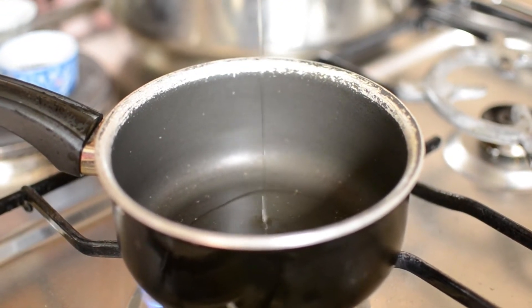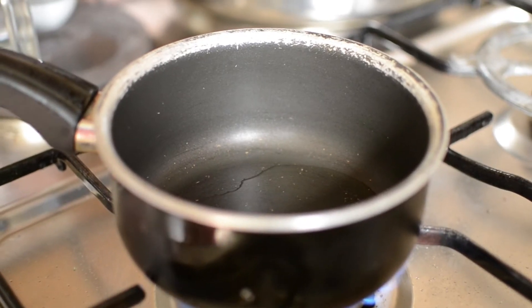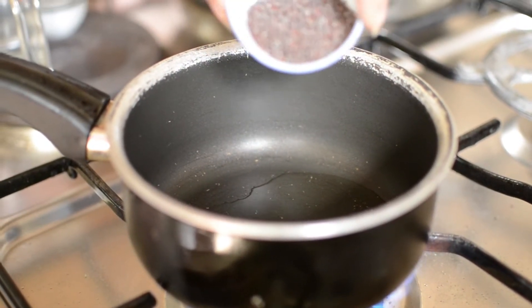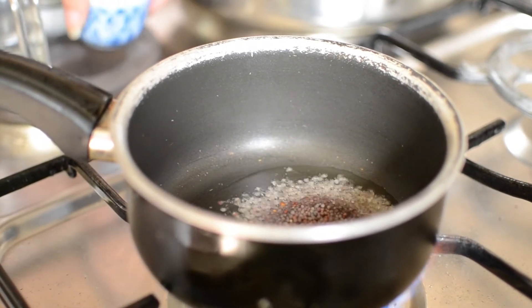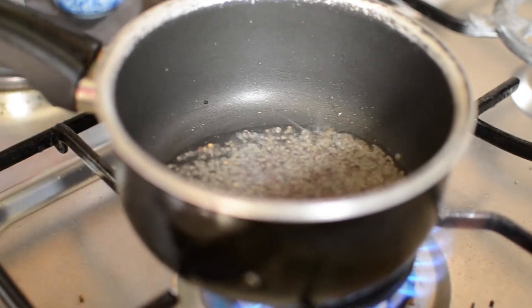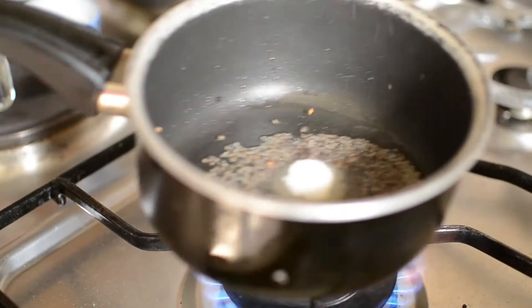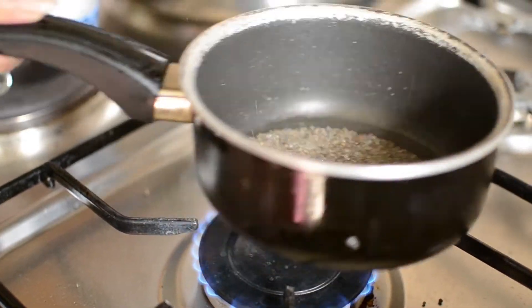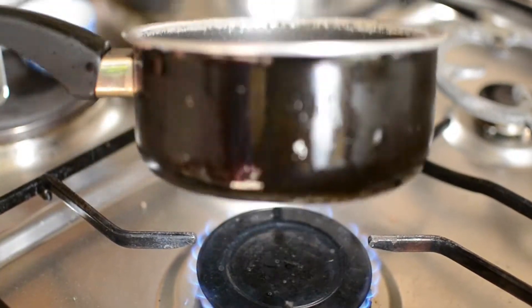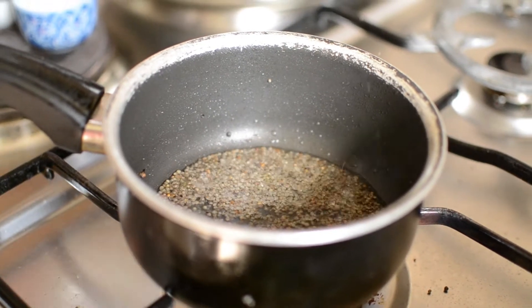Put oil in a pan. The oil is hot so I will add the mustard seeds. When it starts to pop, add sugar. Just stir it a little bit like this.